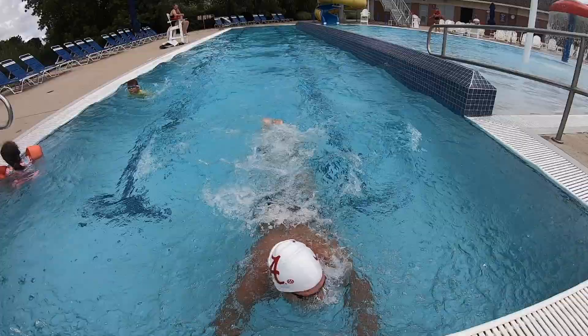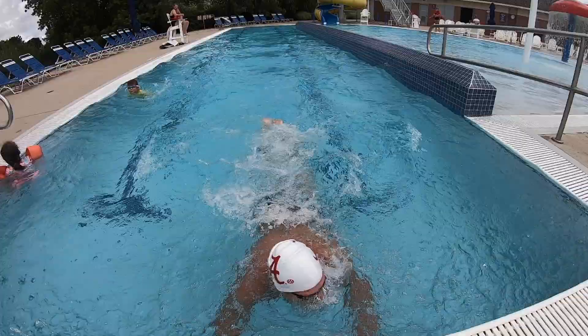In the 100 butterfly, you can get away with breathing every other stroke besides on your breakouts and into the finish. But in the 200 fly, you'll need more air, so it's important to breathe on almost every stroke.